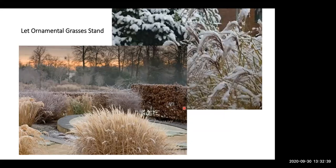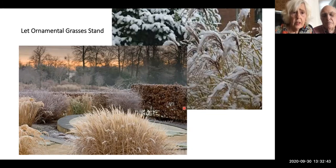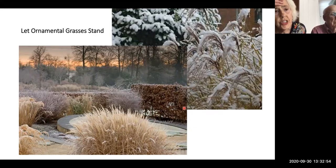Someone asked about hydrangeas. There are so many different kinds. I talked to Mahoney's about one that wouldn't bloom — she said the old kind sets its blooms way back in August, and when the February thaw comes they start to bud and that kills all the flowers. The new ones don't do that. I suggest you look up specifically what you're dealing with on Google. Otherwise, I leave them standing through the winter — the flowers remain and give the wildlife something to go to.